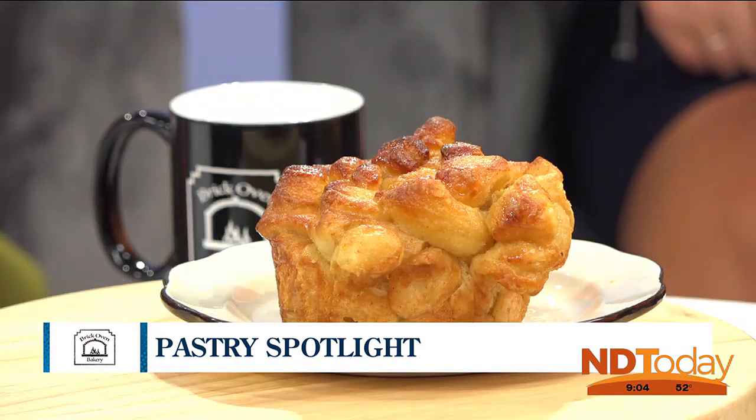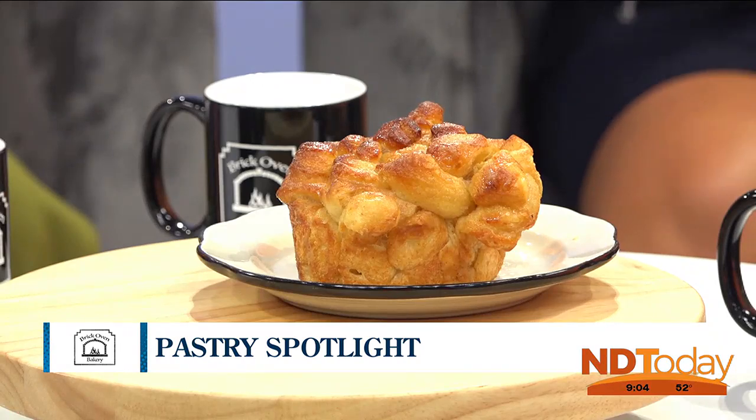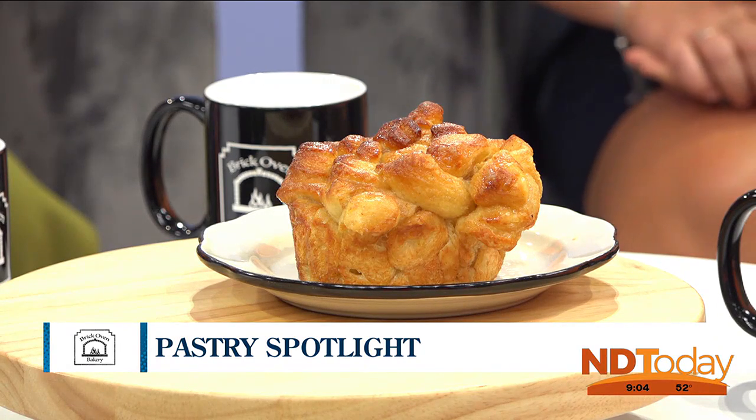Today I brought you guys some monkey bread. This is one of my dad's favorites. He calls them pull-aparts because you can pull them apart, but we call them monkey bread. This is ends and pieces of our pastries.